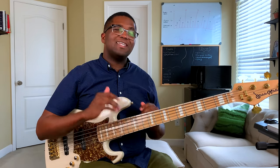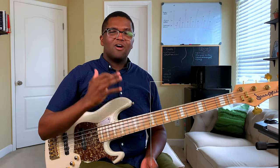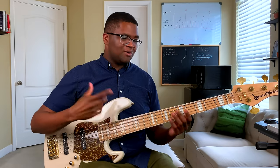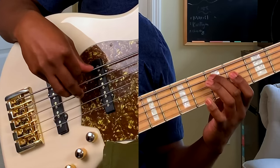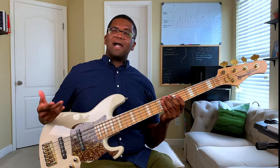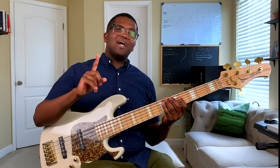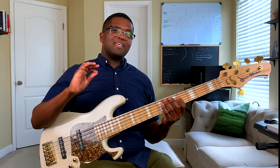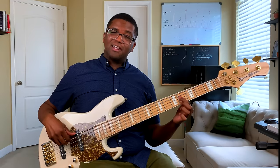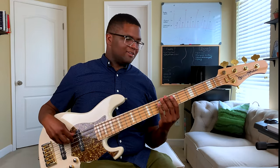The first arpeggio we're going to learn is the major and minor triad. All triads are three-note chords. Our major triad is a one, three, and a five. So for the key of A, it would be this. And a minor triad is pretty much the same notes, except for one note — the three. The three is flat, so instead of playing it here, it's going to be played here.